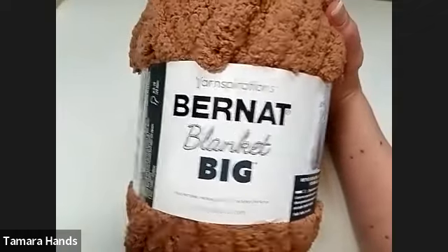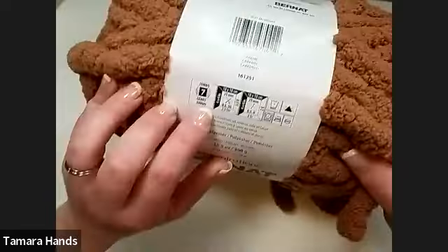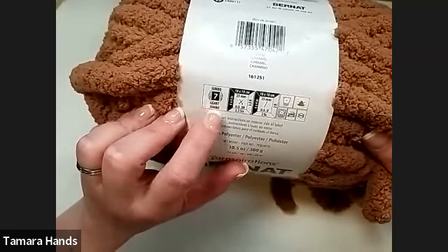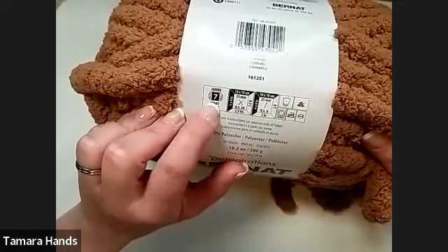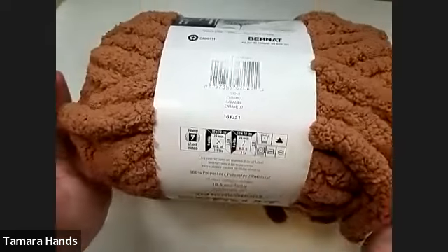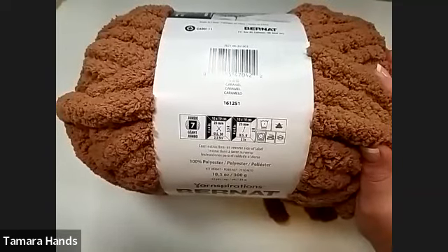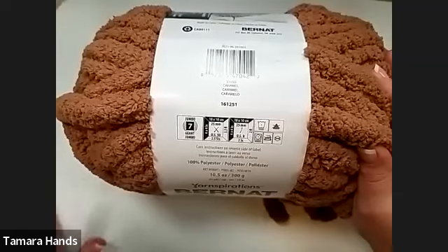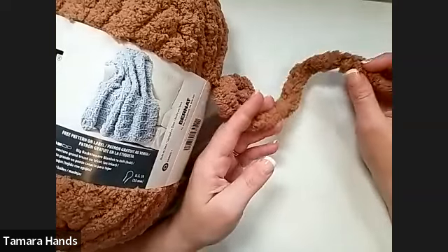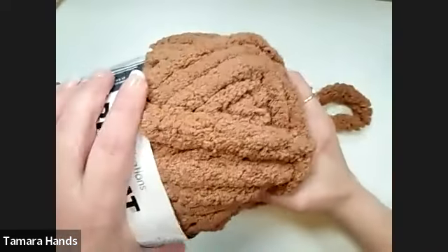Here's what Bernat Blanket Big looks like — the 'big' is really what you want to emphasize, because look how big and thick this yarn is. It is a size 7 jumbo yarn. These go from zero through seven, and seven is the biggest one — that's what you need to make this blanket. Tonight we're only using one skein to practice; to make a 36-inch by 36-inch blanket you will need four skeins. Want bigger, you'll need more; want smaller, you'll need less.